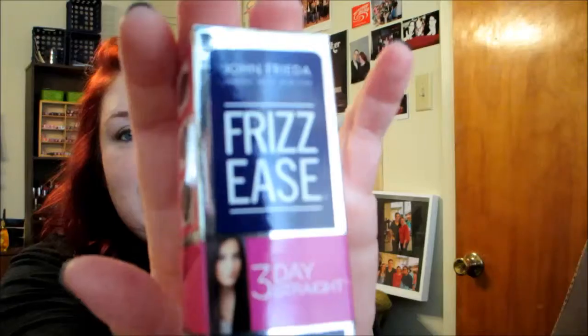This is a John Frieda 3 Day Straight Flat Iron Spray. I don't have the spray version — I have the serum version. I really like it for when I do straighten my hair and actually want it super smooth, and it does last for three days for me at least. I haven't tried this spray yet, but I'm sure it's going to be awesome.